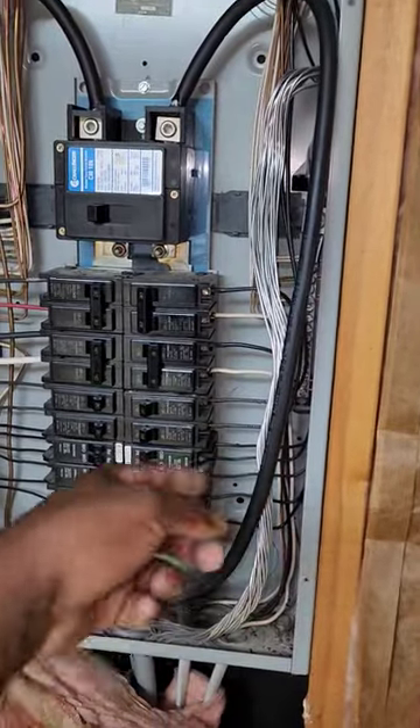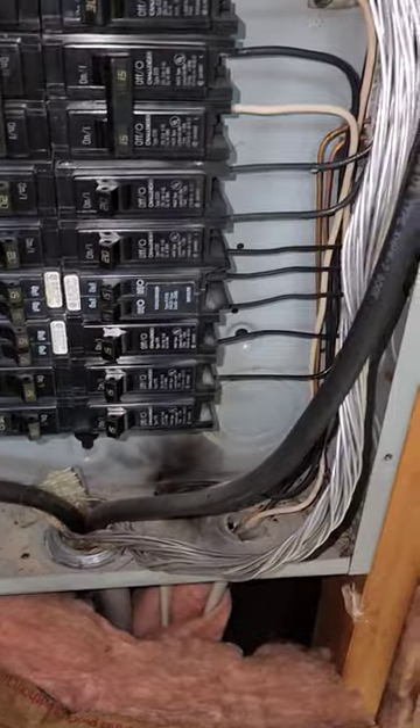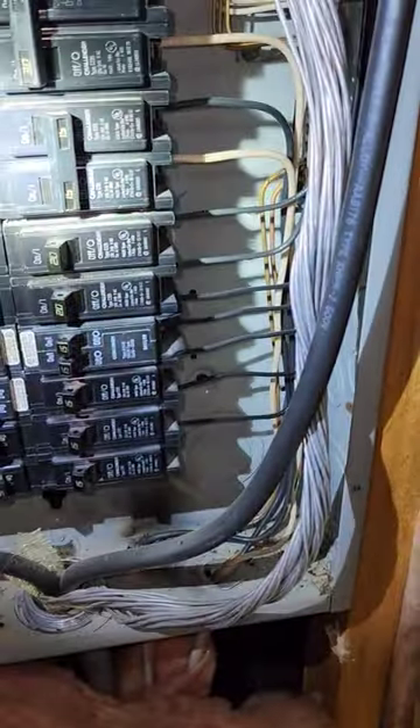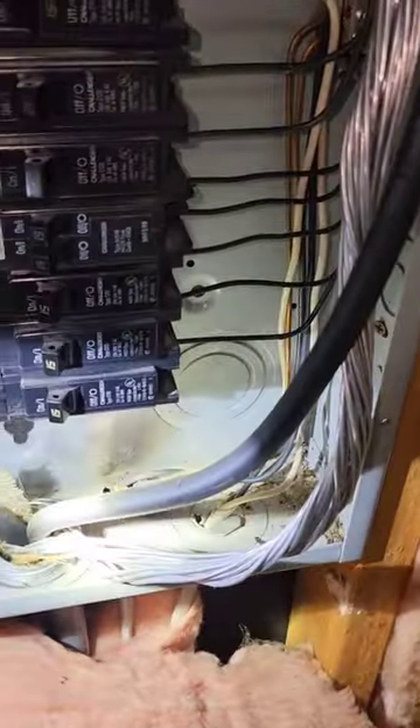So you can see here I pulled this wire out, and the reason being is because I have an arcing situation in the back. We have a short to ground, and in that short to ground the AC was actually getting ready to turn on. It turned on for a split second, tripped the breaker, and it arced here at the bottom.